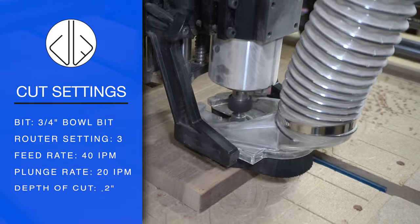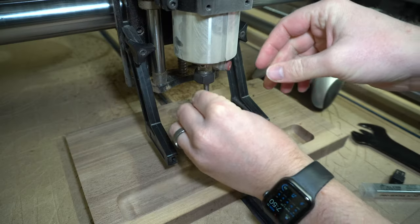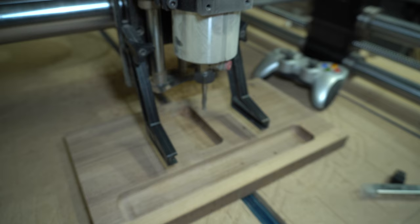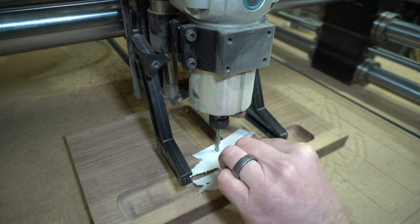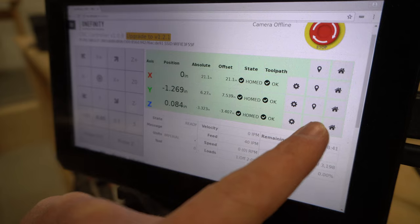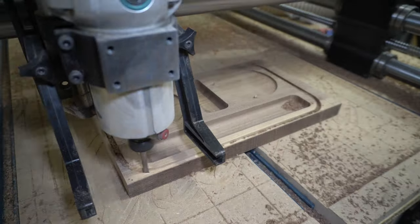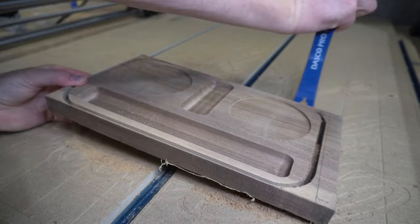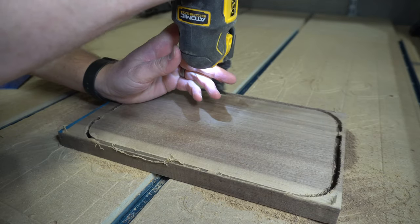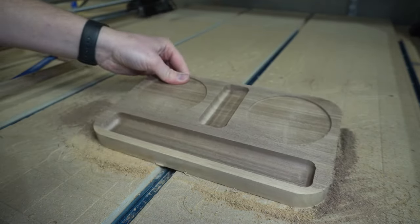The last project is going to be a desk organizer. I'm using that same three-quarter-inch bowl bit to cut out what I'm calling the mouth and the nose of this piece. Then I'll switch over to the quarter-inch down-cut bit to cut out the two eyes and then the overall face shape. As I'm assembling this video, I'm realizing the theme of this video is trays — basically every project minus the first trivet was essentially a tray. But it goes to show that even if you niche down to a specific category, there are so many different possibilities.